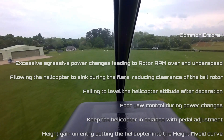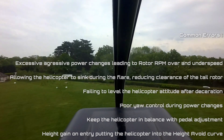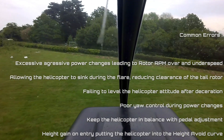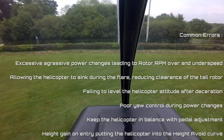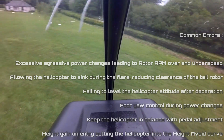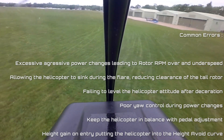Next up, inadequate pedal input. Improper anti-torque application can cause the helicopter to, in worst case, spin or lose directional control. In this example at the Quick Stop at Denham Airfield, sufficient left pedal or power pedal hasn't been applied when re-leveling the helicopter, causing the yaw or the heading to vary.